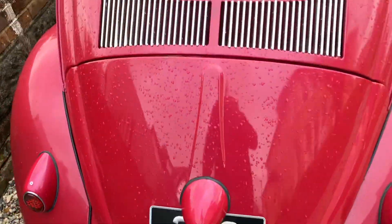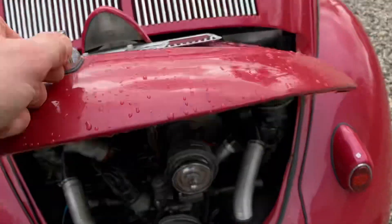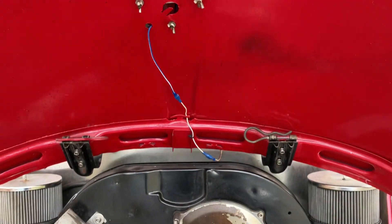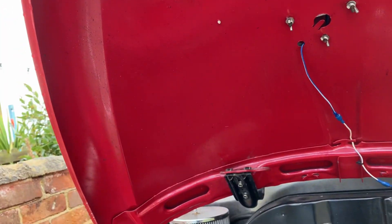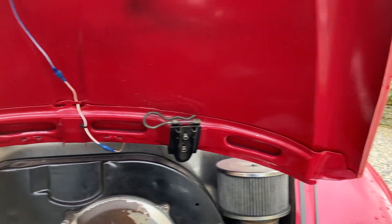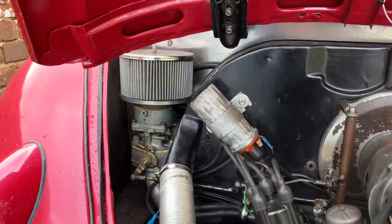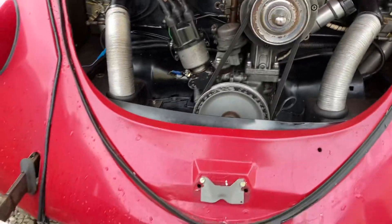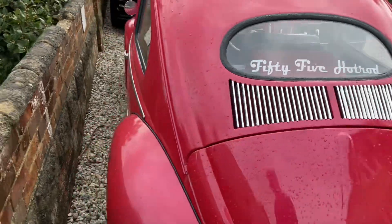It's obviously got the wrong deck lid on there. I'll see if she has the right deck lid — it's missing the spring. It's really light actually, this deck lid. It could just be the fact that the spring's missing, but it just feels exceptionally light — looks like fibreglass, but no, it looks like it's metal. And obviously you've got a twin carburettor engine in there with the alternator.